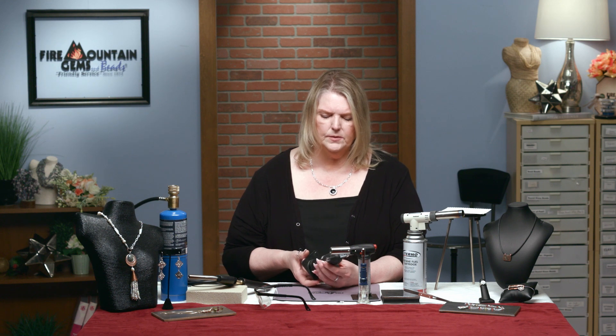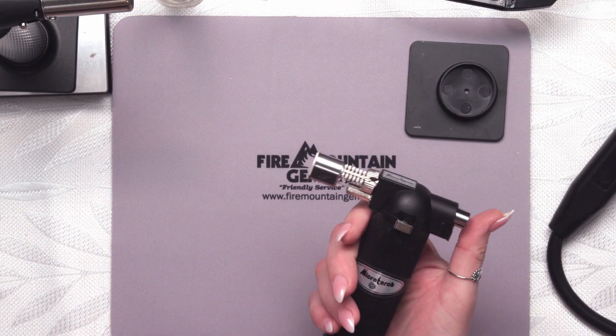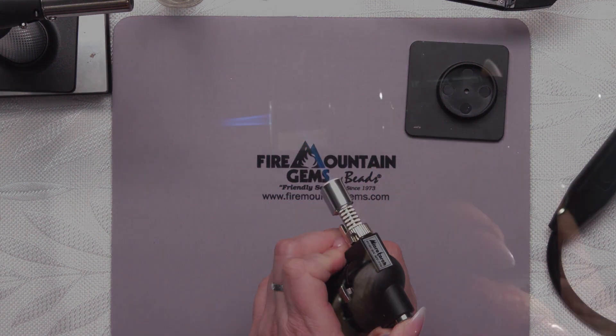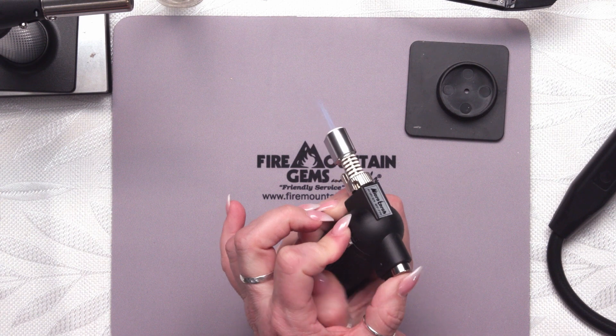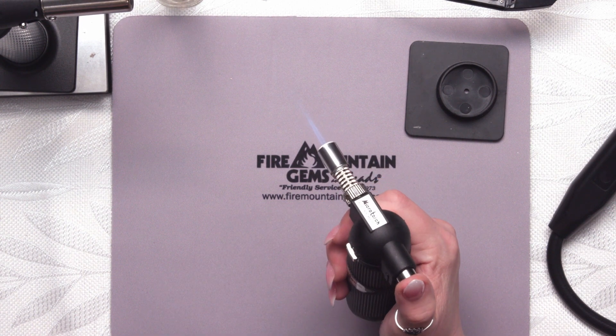The micro torch comes with a little stand that pops off when you're using it — just set that aside, but always keep it right next to you so when you're finished with the torch you can put it back in there for safety. We don't want the hot parts of the torch touching the table. So I'll pull down on the safety, push the ignition, and there we have our flame. To make that continuous, I just push on the little slide button and I have a nice continuous flame. To turn it off, I just click the ignition switch again. That simple.